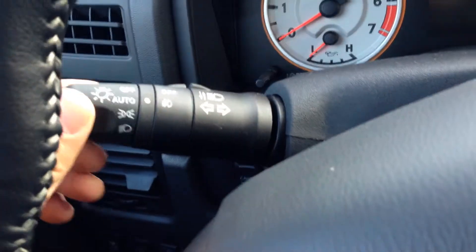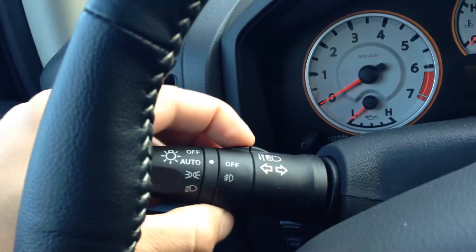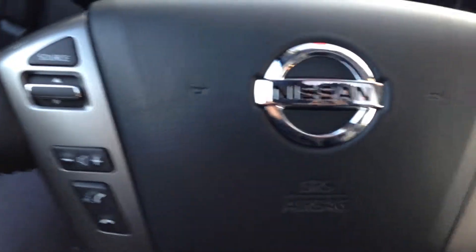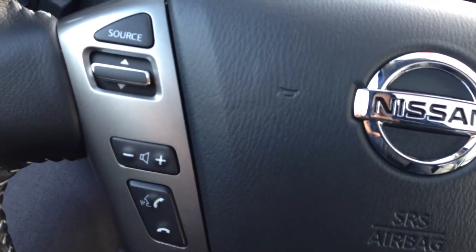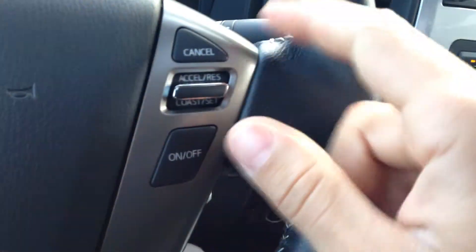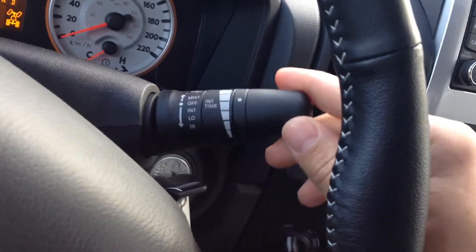So we'll jump on in. You have your automatic lights — very easy to use, or you can just turn them on manually — as well as your fog lights. Now on here is all of your audio controls, as well as your voice command and Bluetooth. On the right hand side, all of your cruise controls and wipers — very easy, pull straight down. Built-in AUX and USB port, along with a ton of storage in there.